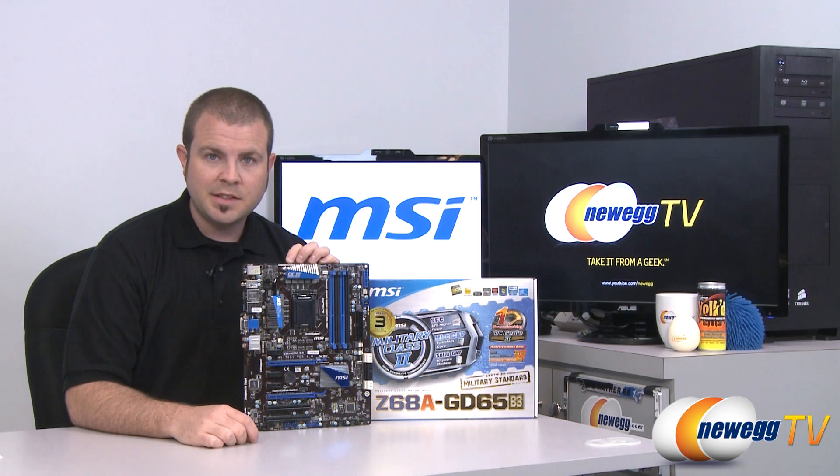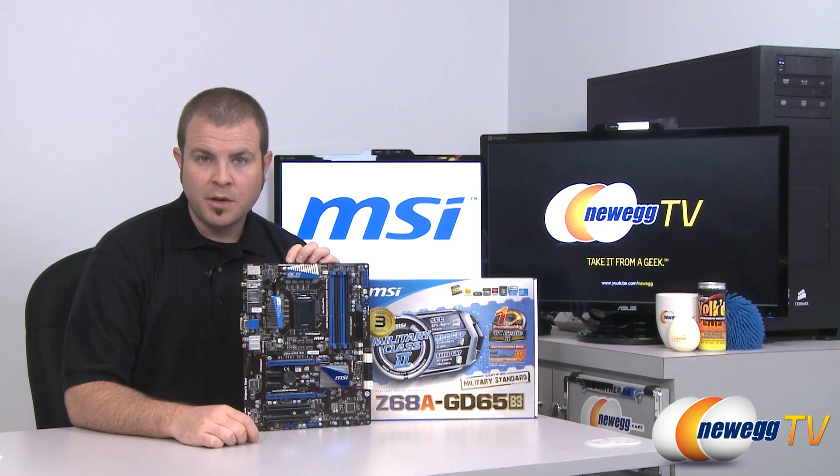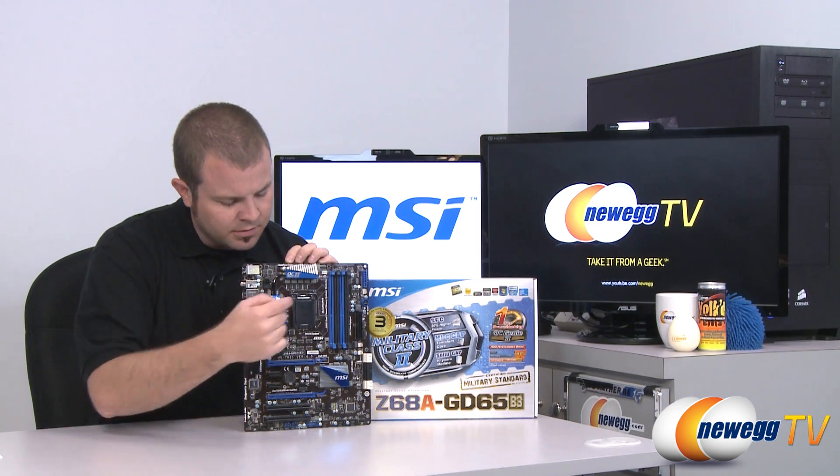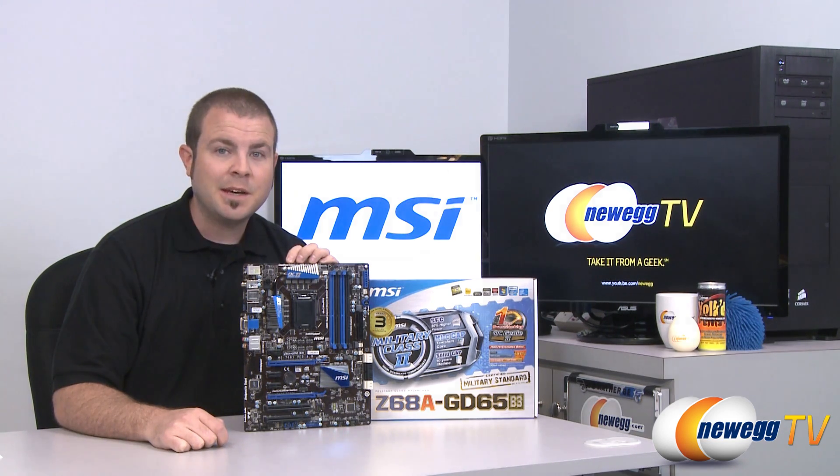And that's going to wrap it up for today's overview. Once again this has been the MSI Z68A GD65 B3 revision with the 1155 socket for Intel second generation Core processors and the Z68 chipset. My name is Paul with Newegg TV — if you enjoyed today's video and want to see more just like it, head over and subscribe to our Newegg YouTube channel. Thanks a lot for watching and we'll see you next time.